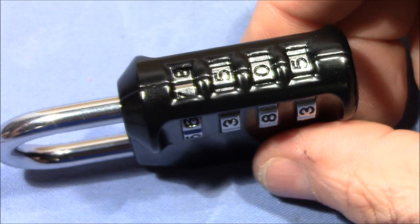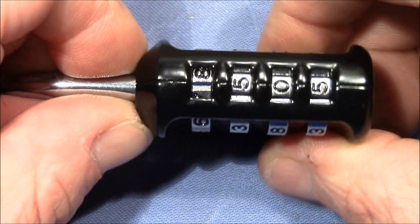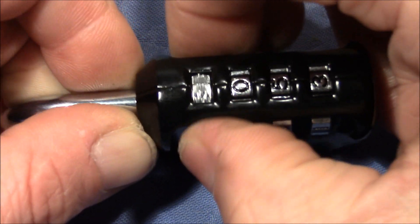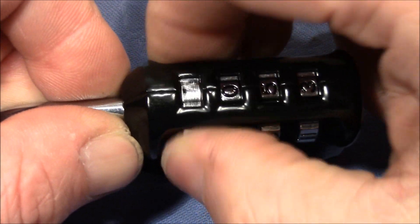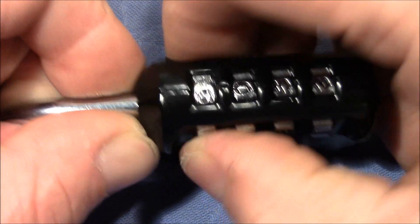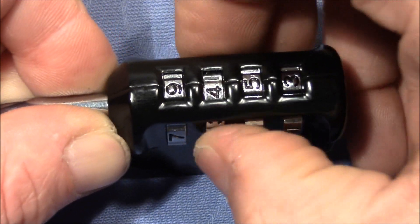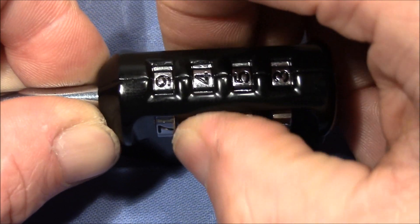All right, we are ready to start with the decoding. It has four gates which is really nice. I pull in the shackle and test the wheels. That's not binding, not binding, not binding — that's binding a lot. We have a gate at nine, a gate at two, a gate at four, and a gate at seven and again at nine. So let's try with nine. The next wheel is binding a little bit, and maybe here at four it wants to stay — not really giving a lot of feedback, but I think four is a gate.